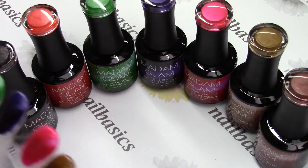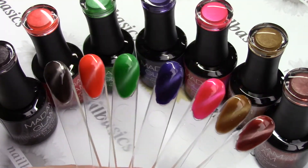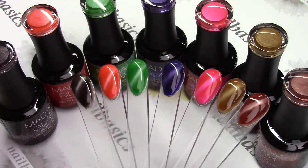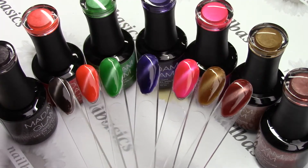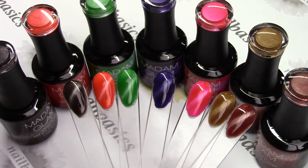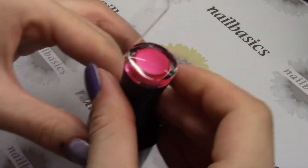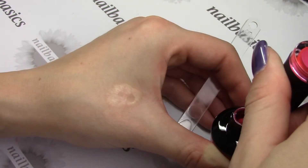Last but not least, the Cat Eye Gels. From left to right I have The Affair, Obsessed, Green Pine, Flying Purple, Cotton Candy, Sing the Blues, and Mojo. I've swatched these just using the Cat Eyes on their own, but you can put something underneath — I would recommend a black or a white depending on whether it's a lighter or darker color — and it'll slightly change the look.